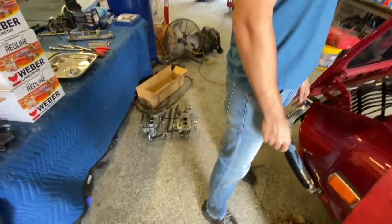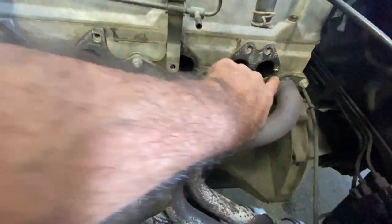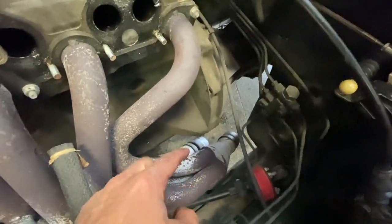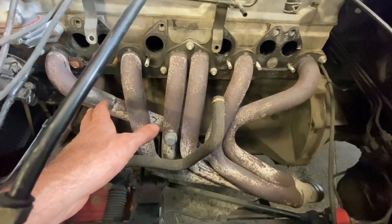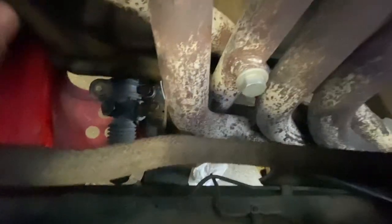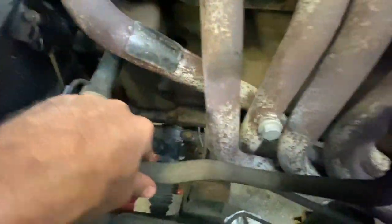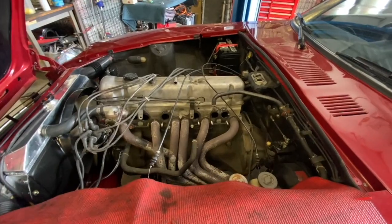Alright, carburetors are off. As you can see, these are kind of integrated with this one gasket that goes across the whole thing. Now that we have the carbs off, we can work on getting the header out. We've already disconnected the exhaust pipes off the end of the factory header — which actually doesn't look too bad. There's a little plate on it: Pace Setter. So it's a Pace Setter header, not factory, but it comes in pretty much the same package as a factory one.